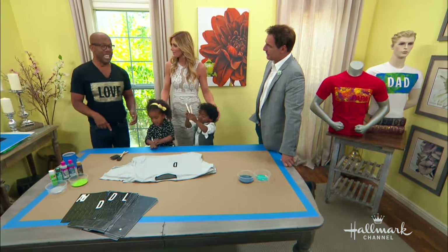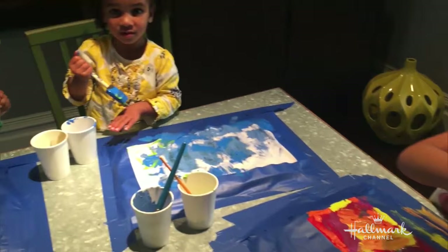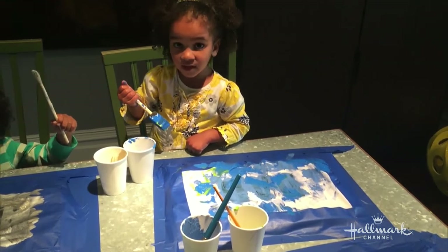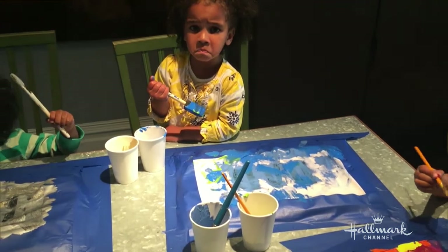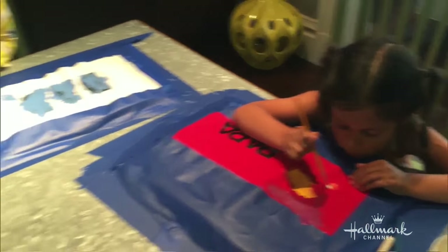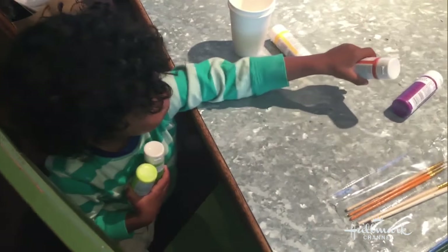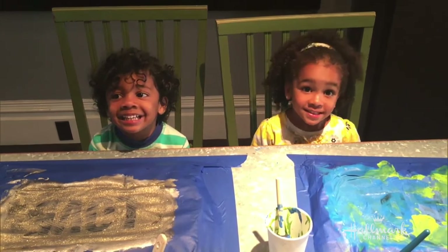We practiced a few days ago with the kids — we have a video of us doing it. Get busy! Don't paint your hand, paint the shirt. We don't want you to get painted. Lynn, what are you doing? You want more colors? What color do you want? Purple, orange. Happy Friday!